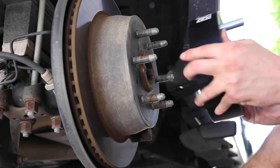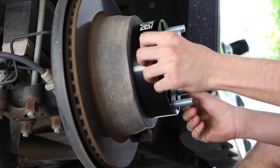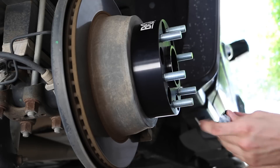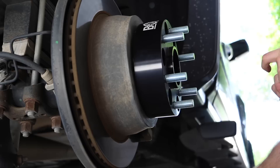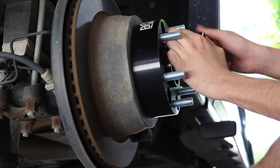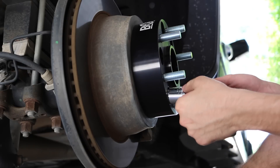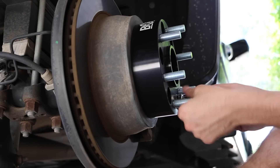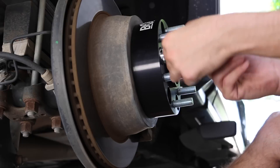Once the anti-seize is on there, go ahead and grab the wheel spacer and slide it on — just like that, it goes on. One reason I got the Borough wheel spacers is because they're hub-centric. There's a little piece in the middle where the wheel actually rests, so the wheel has a place to sit rather than just hanging on the wheel spacer.